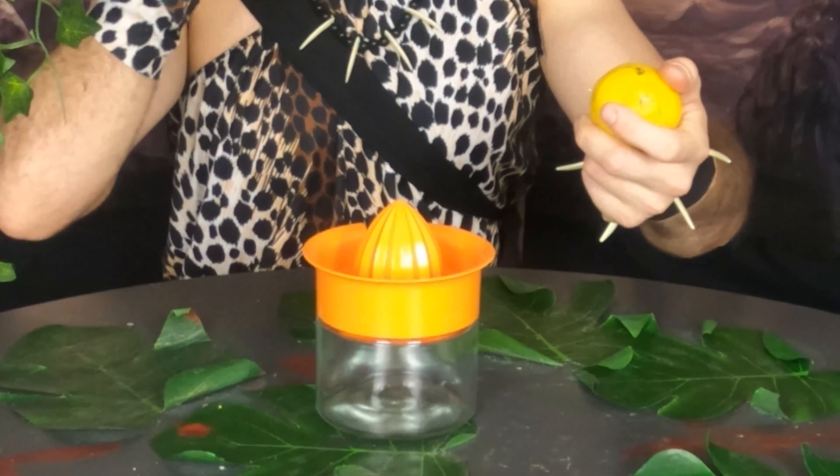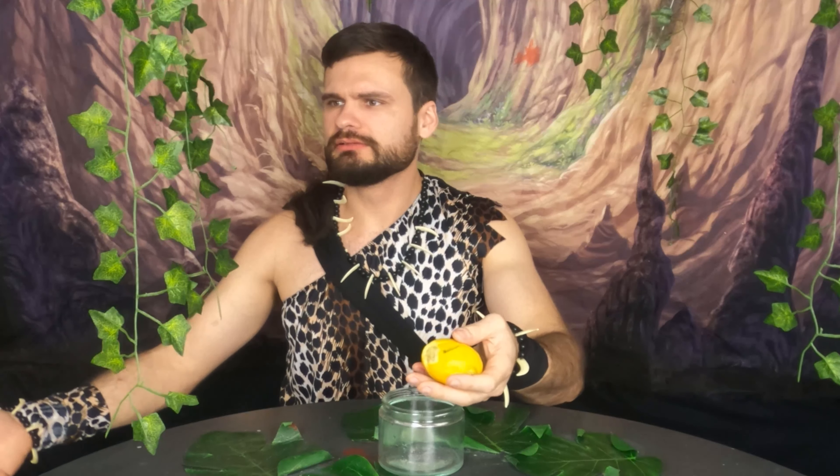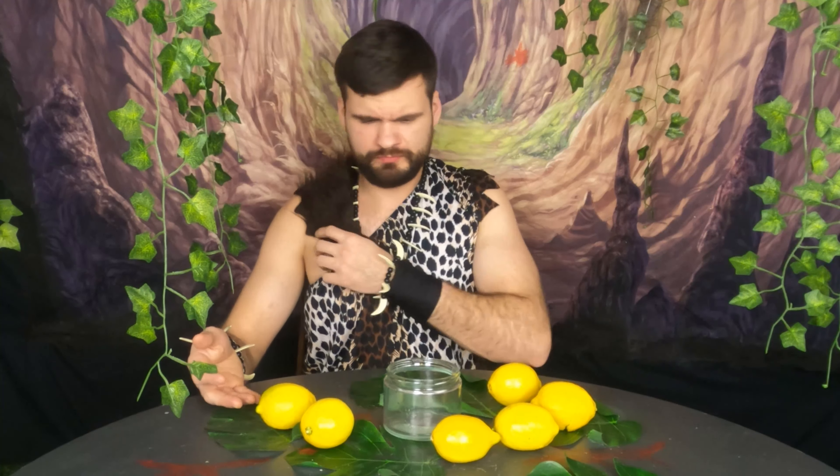We're gonna put this and that. How do you do that? Just one — he threw them all, every single one that he had there.